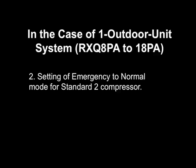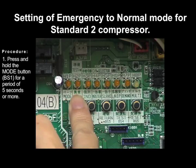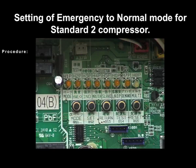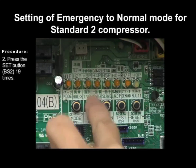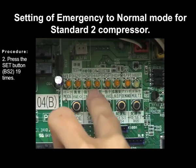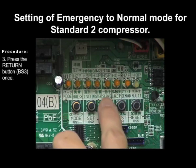Now we will demonstrate from emergency to normal setting for the standard 2 compressor. Press and hold the mode button BS1 for a period of 5 seconds or more. Press the return button BS2 twice. Press the return button BS3 twice.